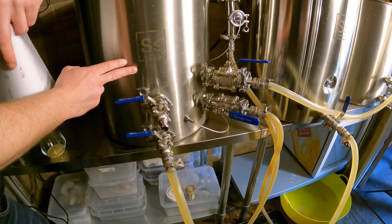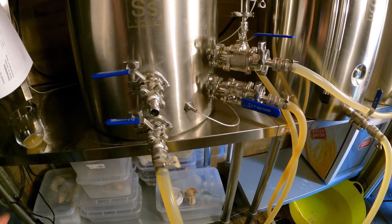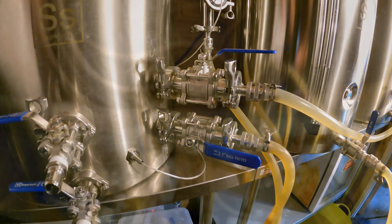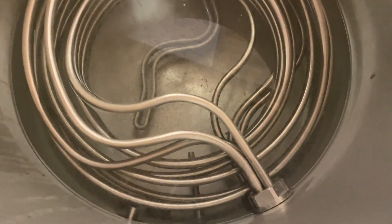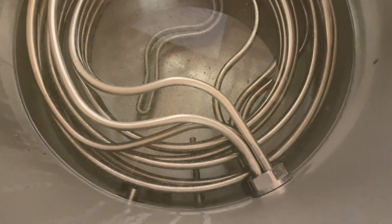So I had an old HLT from Malt Miller — this one's more purpose-built, it's from SS Brutec, it's a 20-gallon HLT. But I've added two more tri-clamp fittings. You can see here on this side — that's the HLT — and if you want to have a look at the top you can see the little HERMS coil.